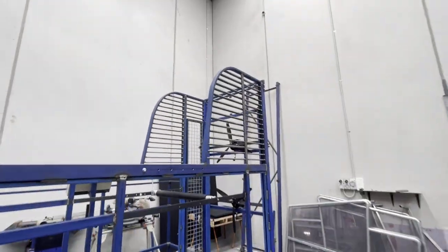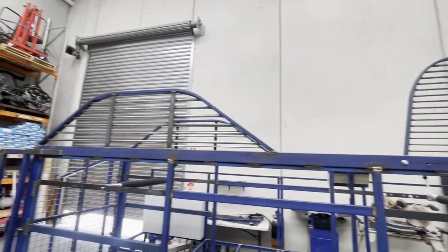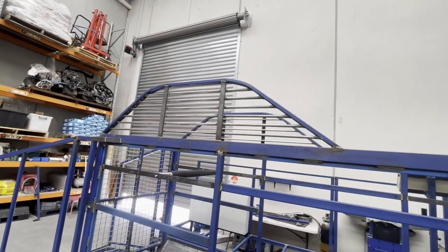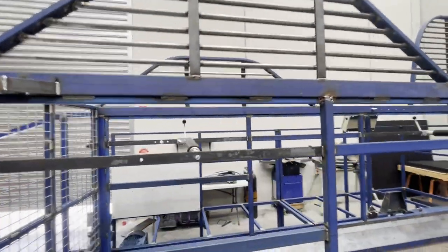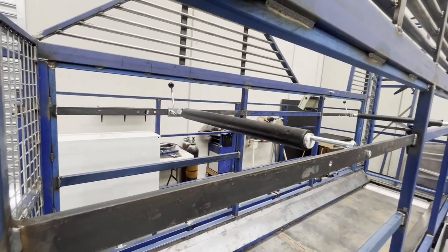We've got the front barriers up here — that will be an option. We've got the rear barriers, which we think is very important to stop a horse from getting a leg over or kicking up and potentially injuring itself or the operator. Front and back bars — these are just sitting here for now; that's not the final production version but that will be an option as well.